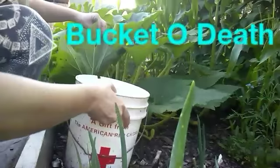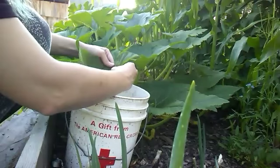I usually spend about an hour in the evenings picking off bugs and eggs off my plants. This bucket is just water with dish soap — the dish soap keeps the bugs from being able to crawl back out.